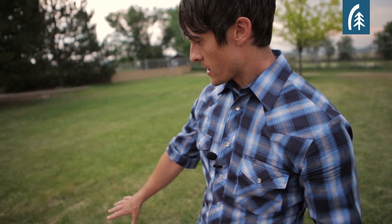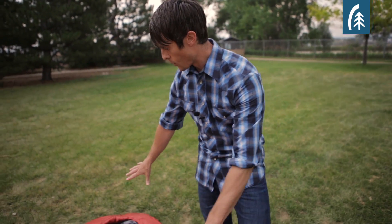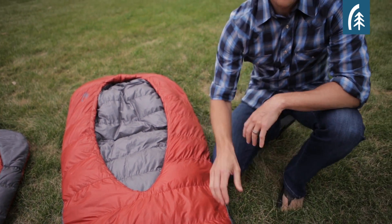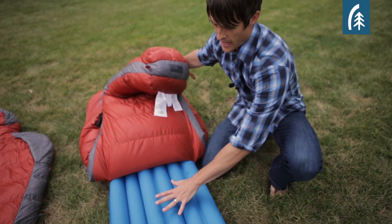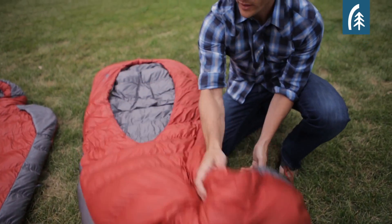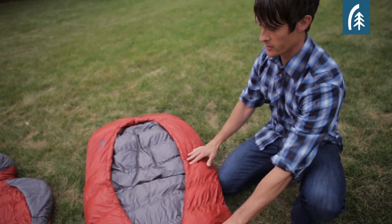So the first bag I'm going to talk about is the Backcountry Bed. This is the award-winning bag — editor's choice — and this bag is all about being a bed-style bag. The way that it works is you have your pad, which is integrated into a pad sleeve, and what that does is it creates the mattress structure of the bag.